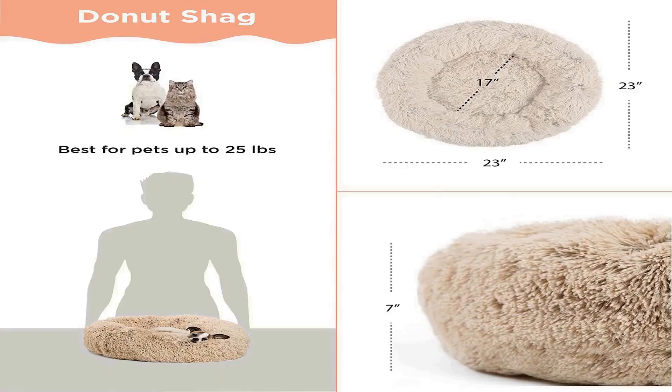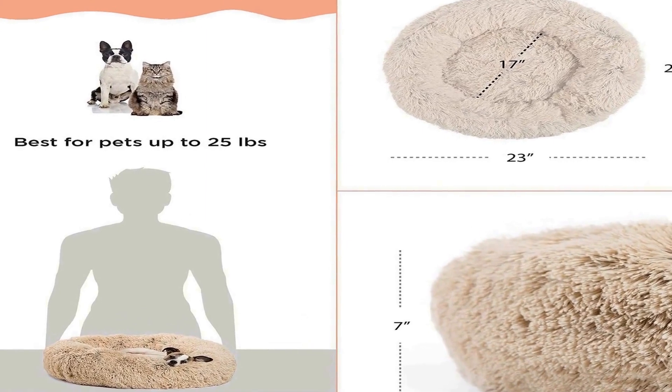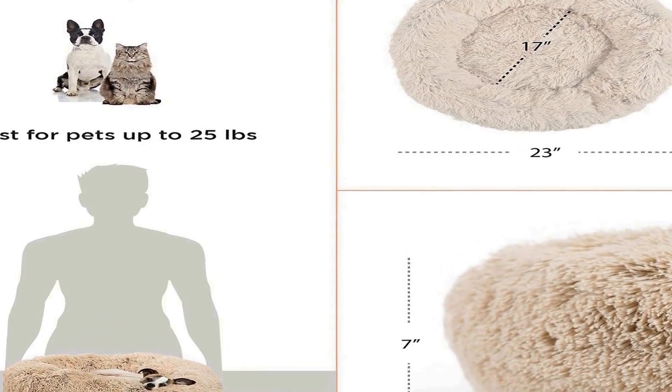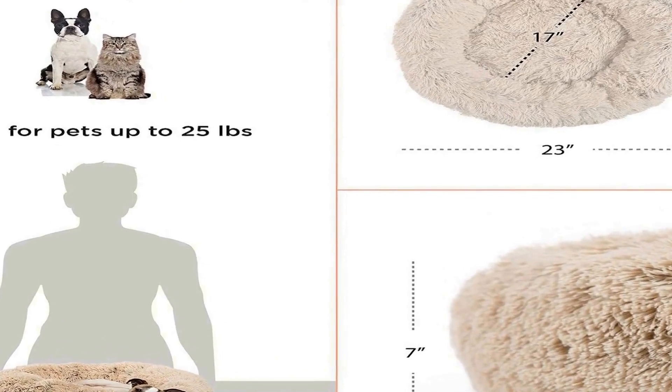Superior comfort: cozy, flexible, and finished with vegan faux shag fur, our warming luxury dog bed is reminiscent of a mother's fur coat. Paired with deep crevices that allow your pet to burrow, animals will have full restful sleep for improved behavior and better health. The uniquely designed cozy loft fibers keep their loft for up to three times longer than standard pet beds.